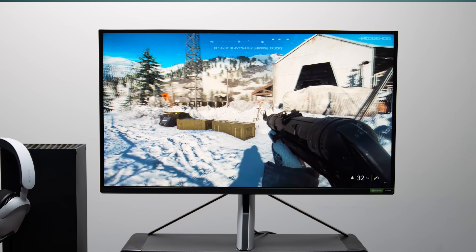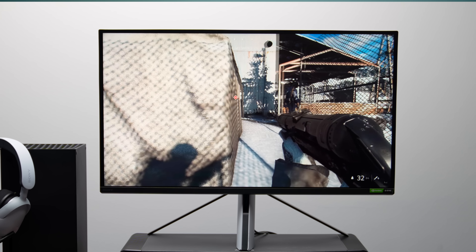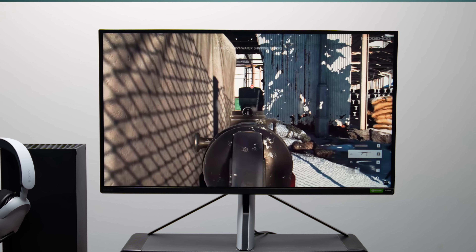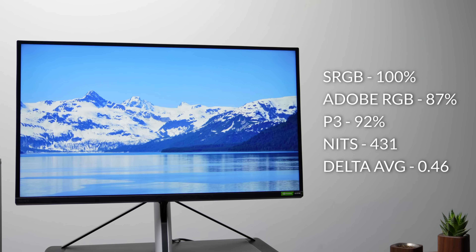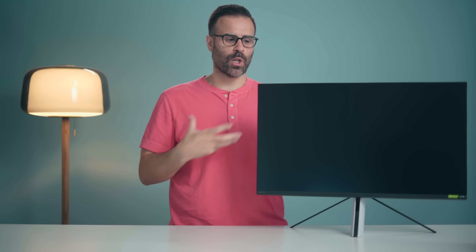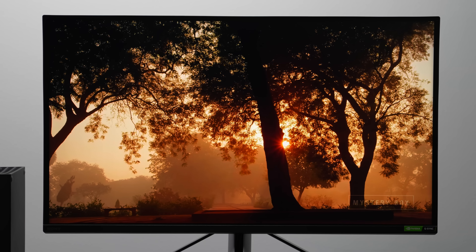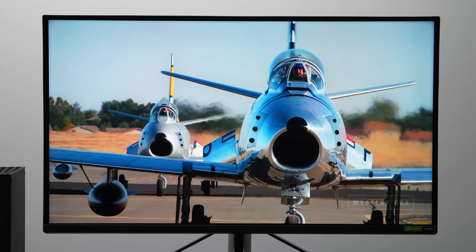The colors on this monitor just pop, at least compared to my Gigabyte MU32 4K 144Hz gaming display — they look a lot more vibrant. Brightness goes up to 420 nits with a peak brightness of 600. The color gamut is expansive and the Delta E average is below one, so I'd feel totally comfortable doing design work on this. It's HDR 600 certified, and HDR does look better here with colors popping more. Personally though, I don't think true HDR really kicks in until you get to about 1000 nits of peak brightness.